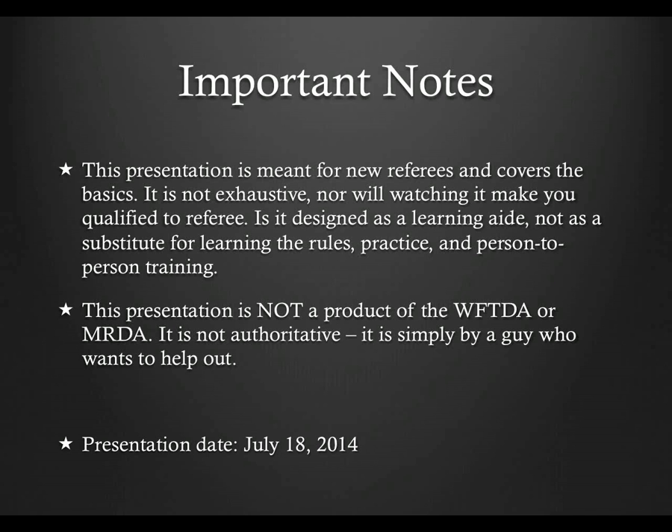In an effort to keep this presentation as correct as possible, I'm including the date that this presentation was recorded. In the event that I need to update the presentation due to something that was clarified or just outright wrong, this date will change and there will be an update in the change log listed with the presentation on refed.com. The date of this recording is July 18, 2014, and there have been no updates since the original presentation was released.